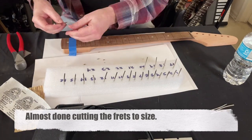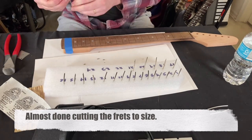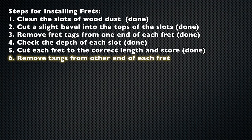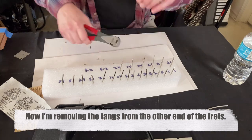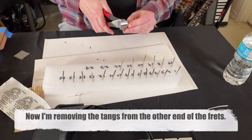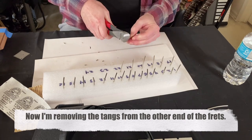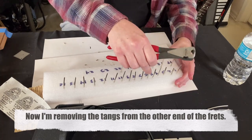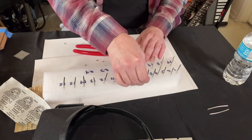I'm almost done with the frets. See that piece of tape? That's what I started using to guide where I was instead of counting the slots each time — a good time saver. Step 6: remove the tangs from the other end of each fret. The advantage is less filing, and the fret tang doesn't need to stick out of the end. Most companies do this — Fender does this, obviously. The frets that came with this guitar already had that done.